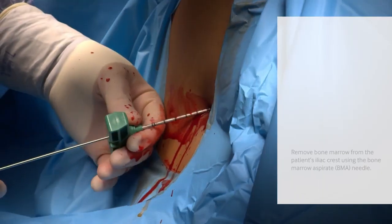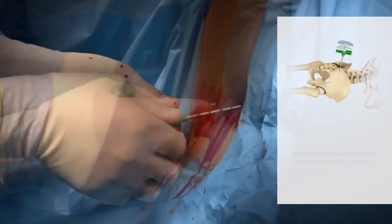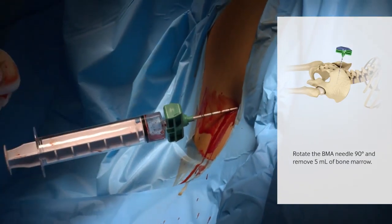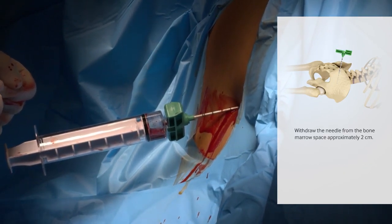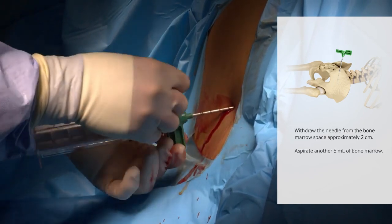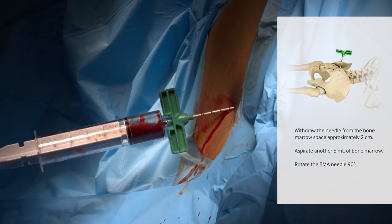Remove bone marrow from the patient's iliac crest using the bone marrow aspirate needle. Rotate the BMA needle 90 degrees and remove 5 milliliters of bone marrow. Withdraw the needle from the bone marrow space approximately 2 centimeters. Aspirate another 5 milliliters of bone marrow, then rotate the BMA needle 90 degrees.